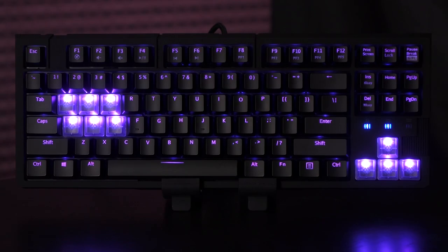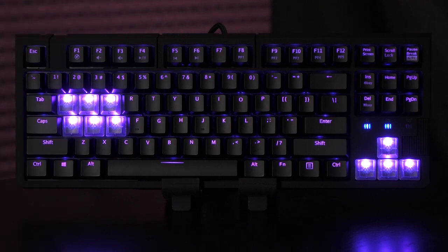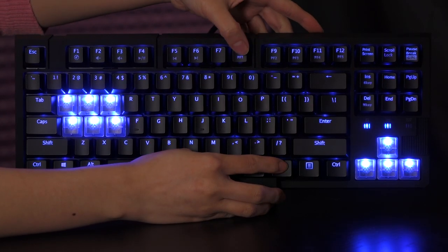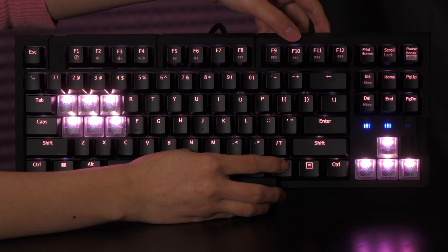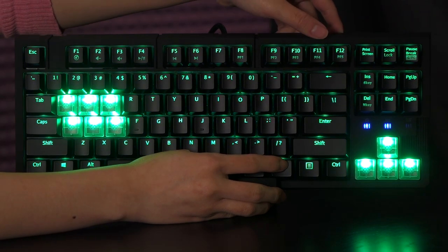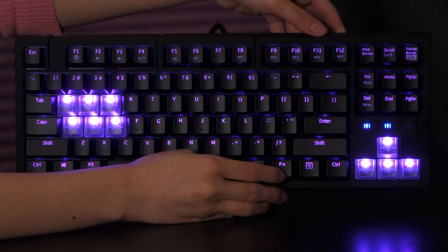Here's how the LEDs look beneath the clear keycaps — I made sure to put all of them on there so you have an idea. Now I'm going to go through the different profiles so you can see how they look. Looks nice. The green feels like Halloween. And then purple.